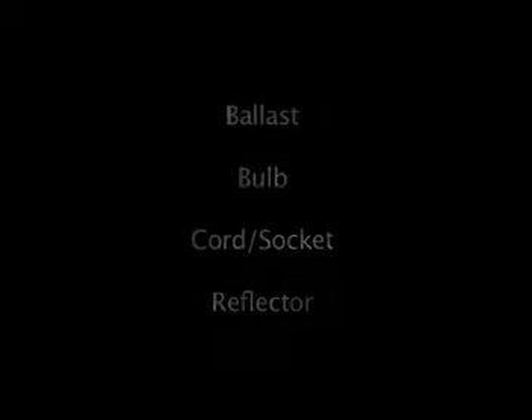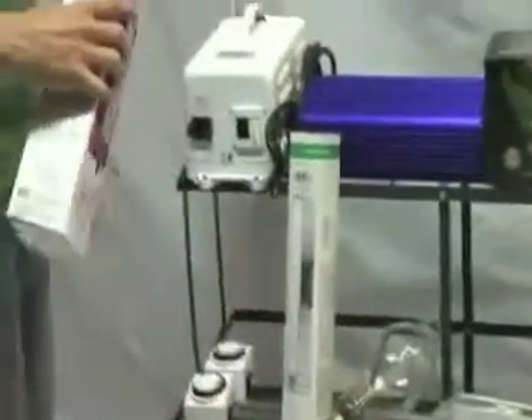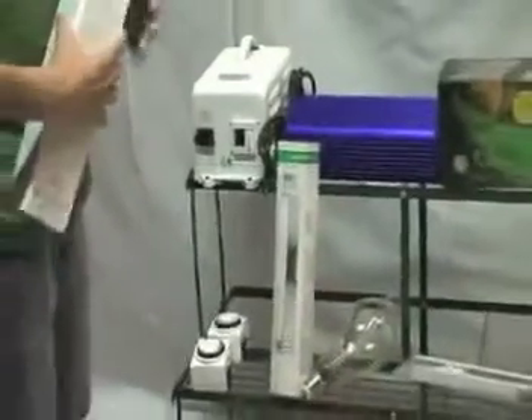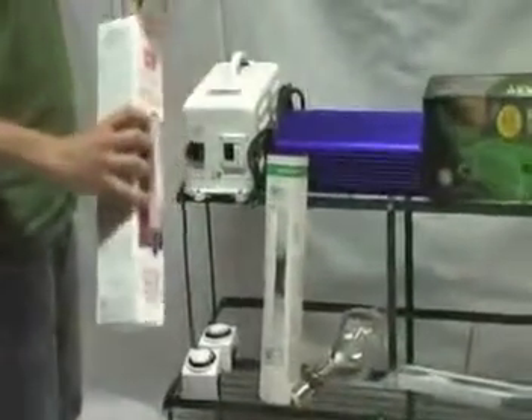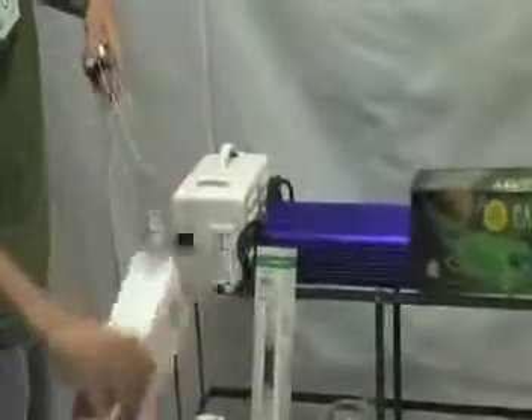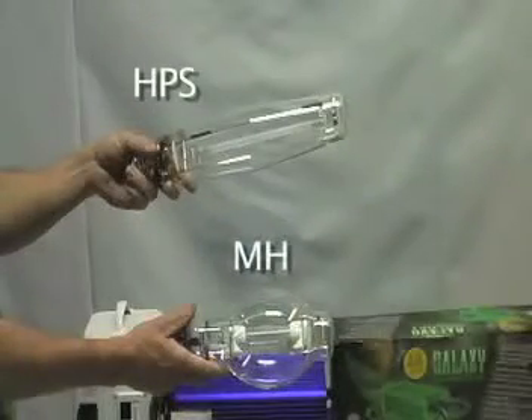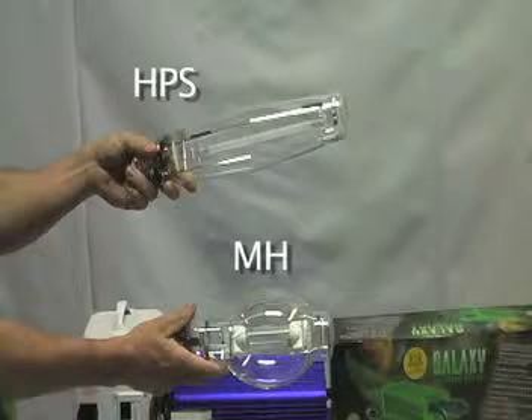The first thing I'm going to go over is the difference between a metal halide bulb and an HPS bulb. Two different types of bulb, both are HID, which stands for High Intensity Discharge. You can tell the difference in these two lights — one is a little more bulbous and the other one is cylindrical. The more bulbous one is a metal halide; the more cylindrical bulb is an HPS bulb.